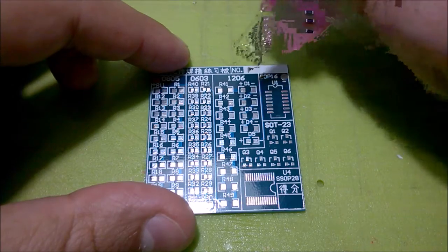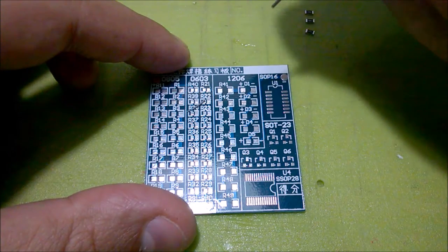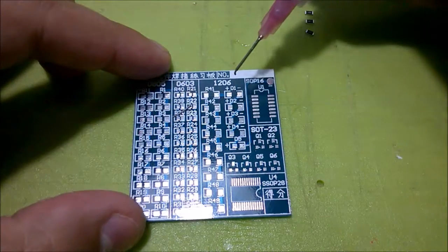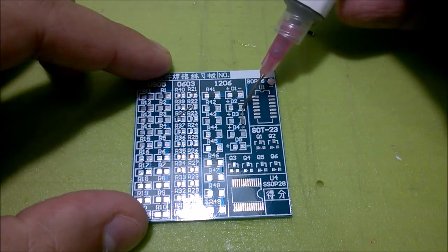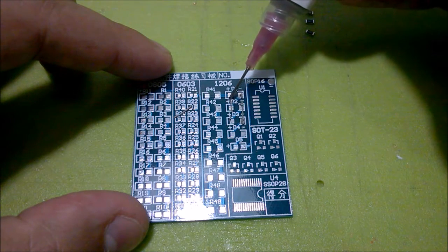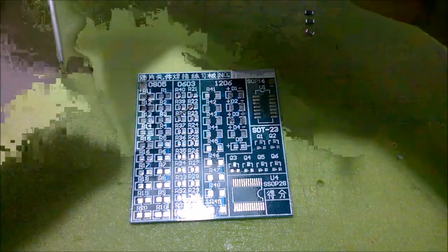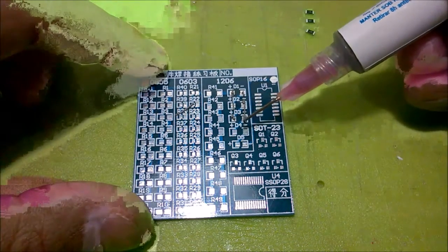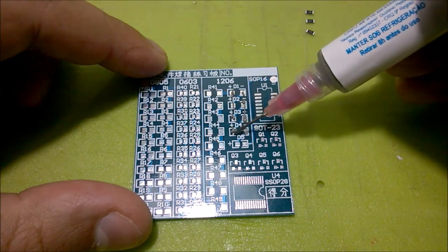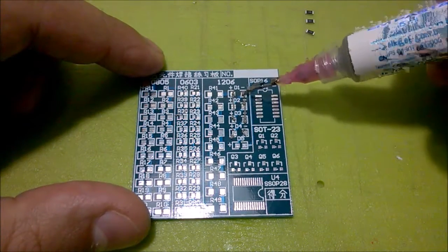I don't know if that's too little or too much. The paste ended up oozing a bit more than expected. Then I accidentally applied paste on the diode footprints instead of the resistor pads — didn't start so well!